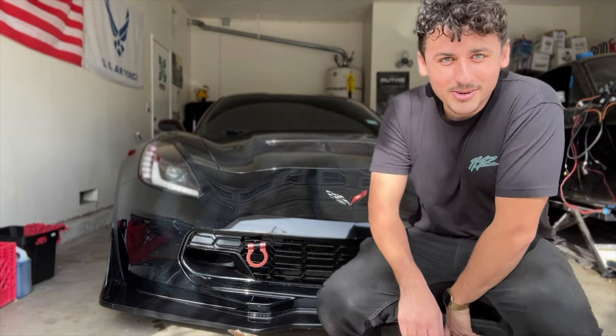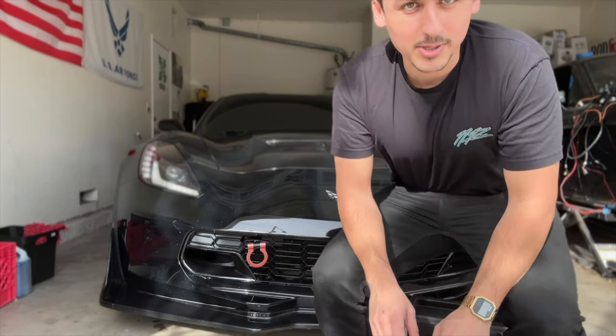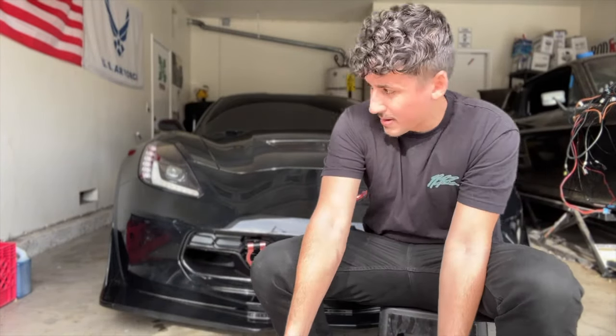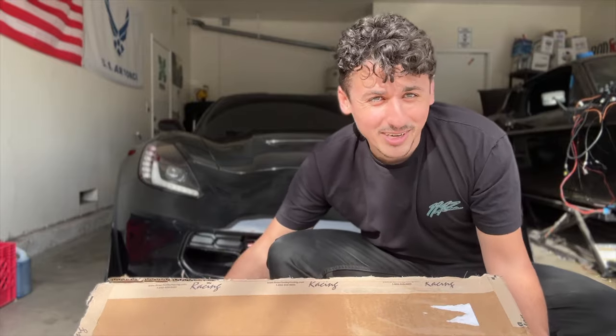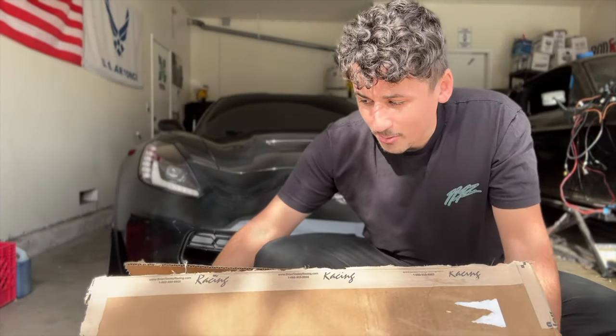Can you guys see me okay? I think we're all right, but you guys cannot see the package. Let me find something to balance it — I'm gonna try using this box so you guys can get a good view. Brian Tule Racing, just a package from him, that's all it is.